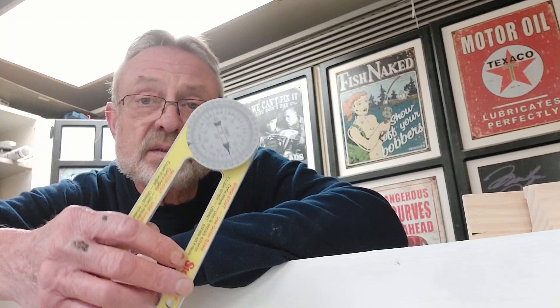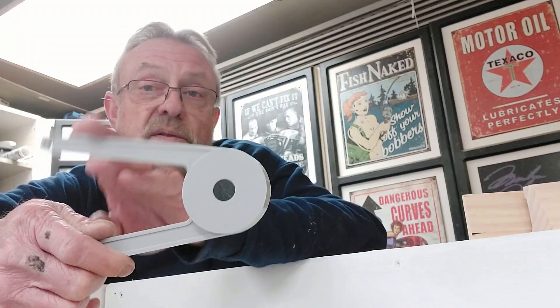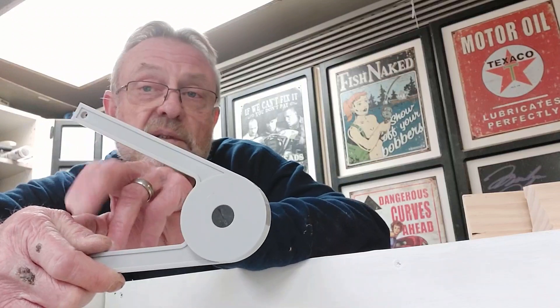Once you get it and start using it, you're going to find multiple uses for this tool. These are relatively inexpensive — you can get them for 15 or 16 dollars on Amazon, or find them at the big box stores. The one I like is the Starrett. It's accurate and adjustable so you can tighten it up and it won't slip on you when you carry it over to make your cuts.